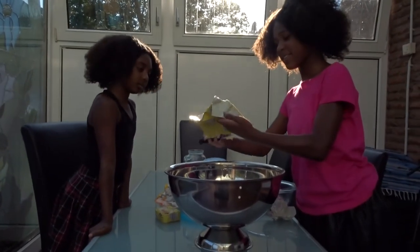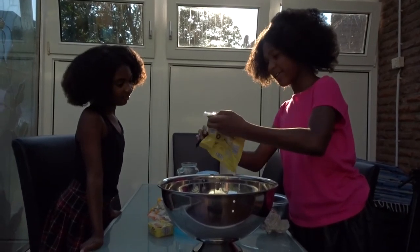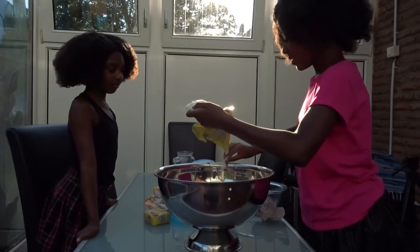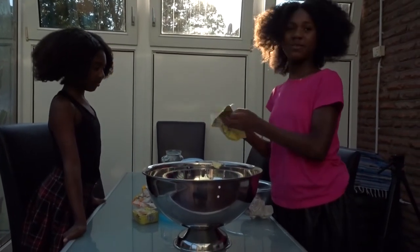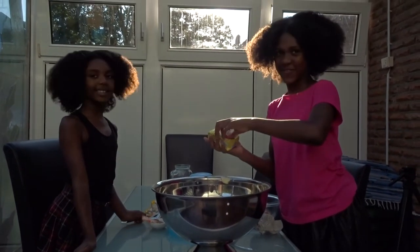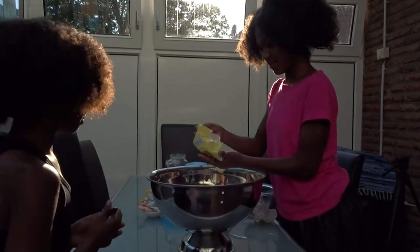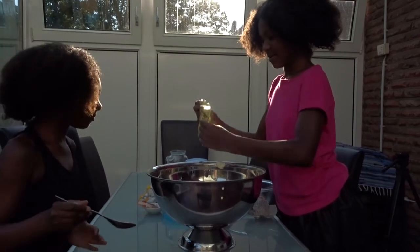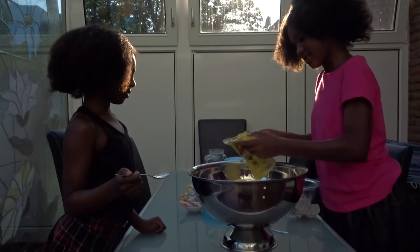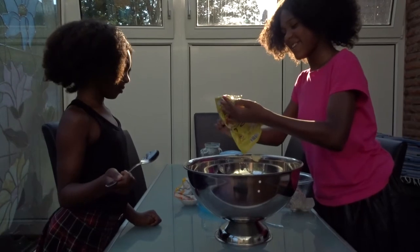We just put the butter and the four eggs in. Now I just put the full butter. We're going to be mixing, or putting more butter. Now let's pour it.